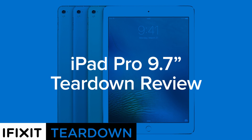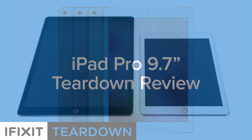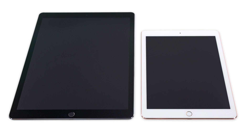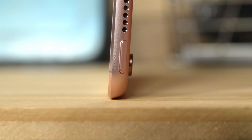Teardown season continues here at iFixit. We started this month with the iPad Pro 9.7 inch. As you could imagine, there were a lot of similarities to last year's 12.9 inch version. A few notable differences are the sizeable camera bump due to a slimmer case.